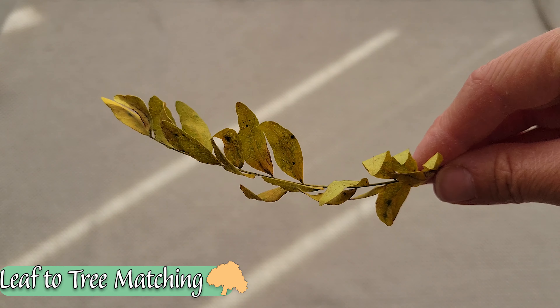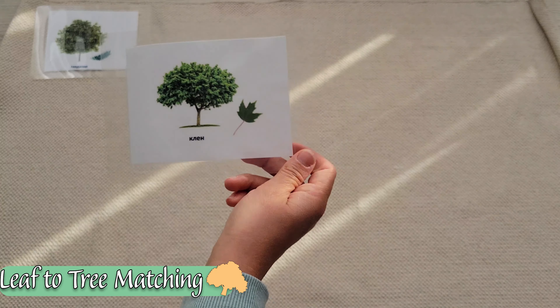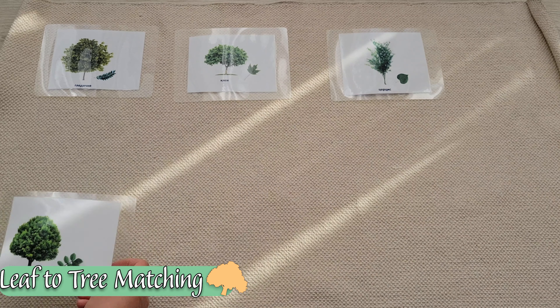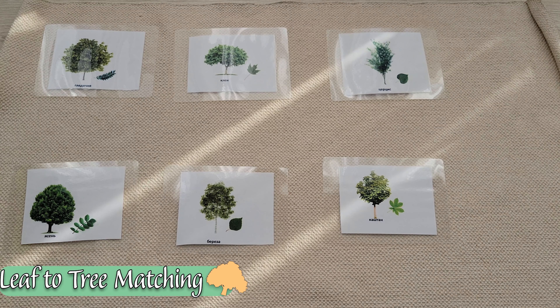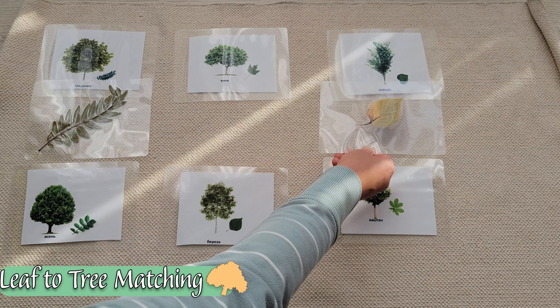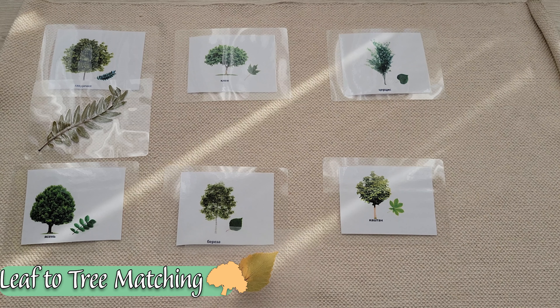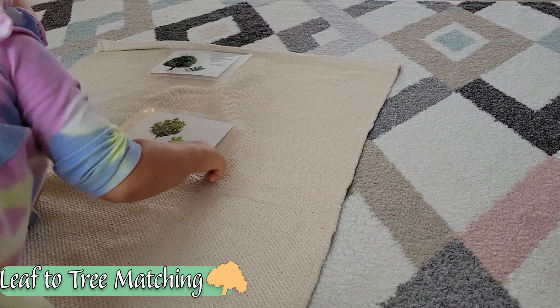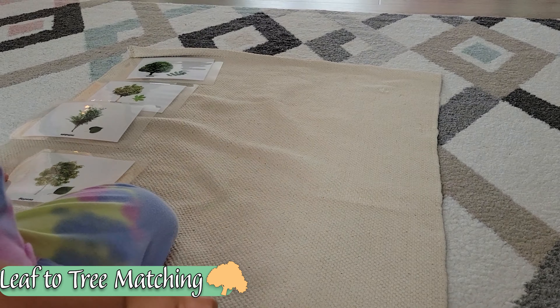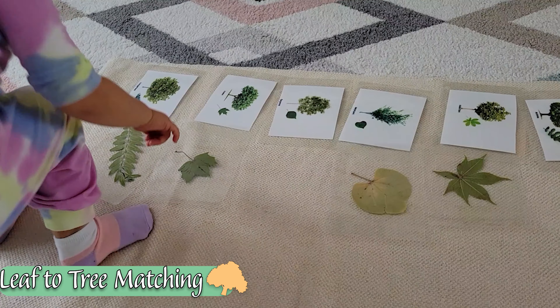Don't get rid of the leaves just yet. We can laminate them and do a leaf-to-tree matching activity. Collect a variety of leaves around your area and make sure they're as close to representative of what a true leaf picture would look like as possible. Then simply look for images of those trees online and put them on a white background. Each image has a picture of a tree as well as a representation of that leaf to make the matching easier, and the child checks through with the leaves until they find the corresponding match.